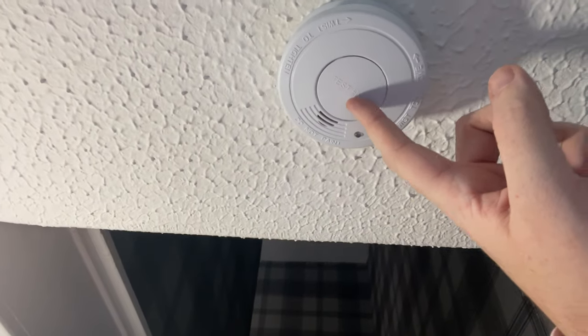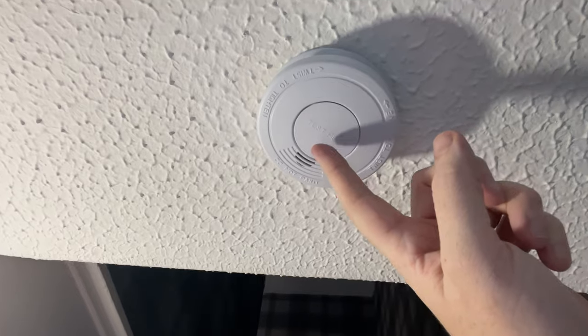Now here downstairs, this is one that I replaced. As you can see, if I hold this in or even press it, it doesn't do anything at all because the battery's gone on this. So what I've had to do is replace it, and it's been replaced with this one here. As you can see, this one is slightly different, however it's still got a test/push button in the middle.